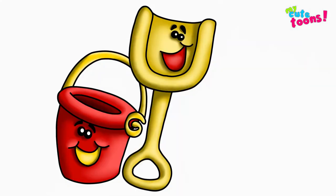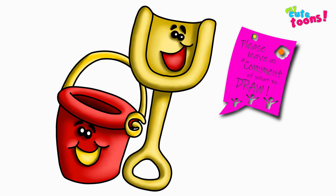And there's Shovel and Pail from Blue's Clues. Now you can look at my picture and try to match the colors. I'm sure they're going to look absolutely beautiful. Thank you for drawing with me. Please don't forget to click the like button and subscribe to my channel. I will see you soon. Bye bye.